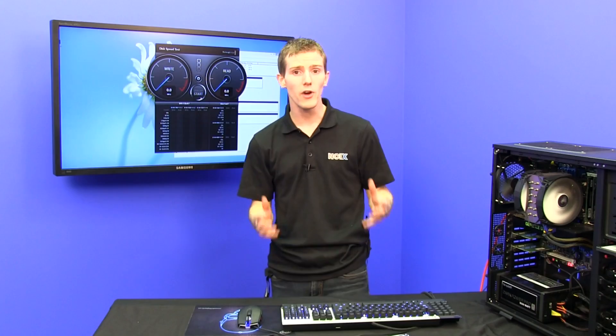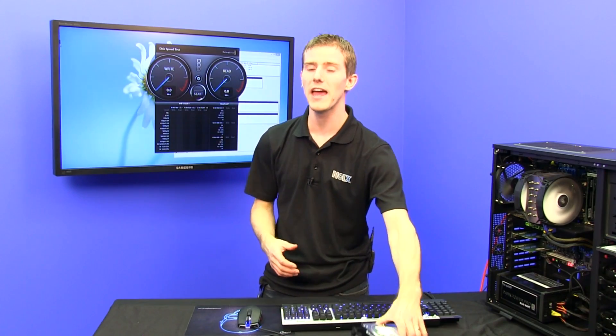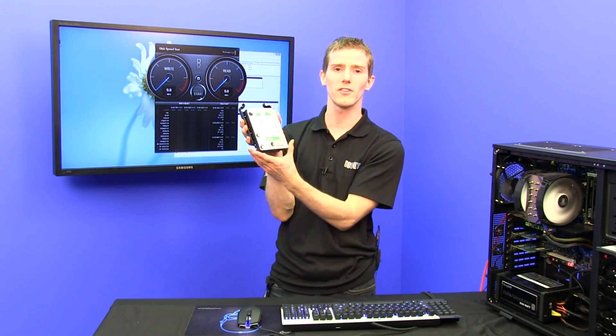Next, we've got red drives. Red drives are optimized for storage in NAS enclosures or in RAID configurations. They've got some special firmware tweaks that make them perfectly suited for that, but they're a little bit more expensive than the green drive. This is the value drive.